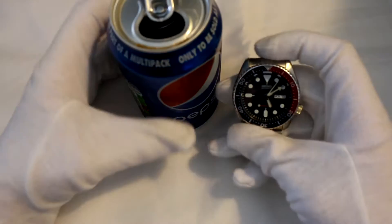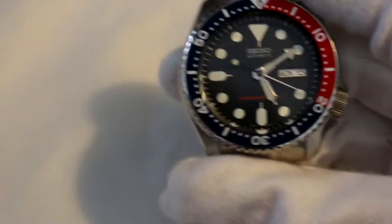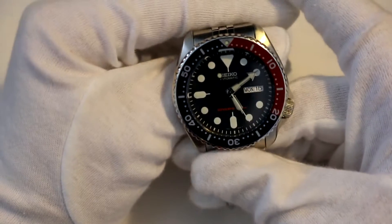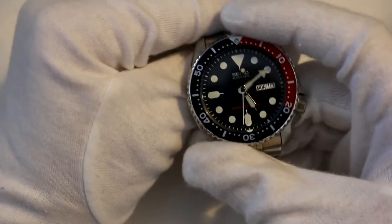Oh, by the way, I'm drinking a can of Pepsi — this wasn't planned, I promise, I just love Pepsi. Anyway, let's get back into the review. It's built incredibly and has just a beautiful finish. This is the most I've ever spent on a watch and it is the best watch I've ever owned and probably will own for quite a while. It's just absolutely beautiful — I can't fault it.